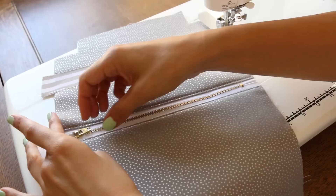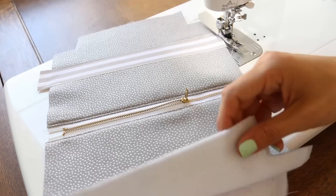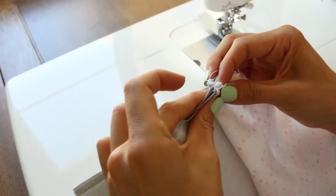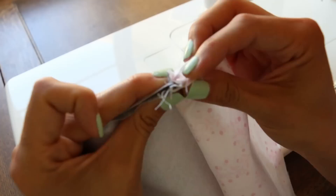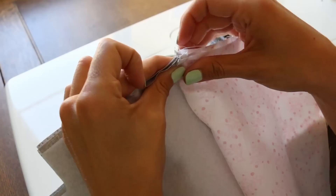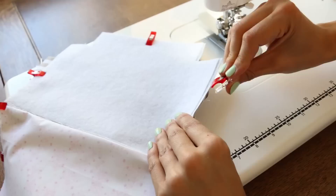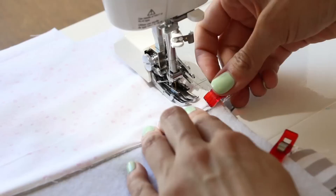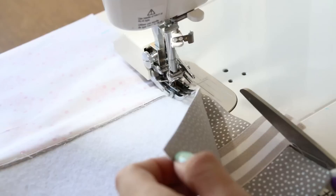Open your zipper a little bit more than halfway, and now we're going to sew up the bag portion. Take the outside pieces of fabric and place them right sides together. Place the lining right sides together, with the zipper tape facing toward the lining. Clip or pin everything all the way around. Leave a gap on the side of the bag — mark where it will be — then sew a five-eighths seam allowance all the way around. When you go over the zipper, feel with your finger to make sure your needle isn't hitting any metal teeth so you don't break a needle.